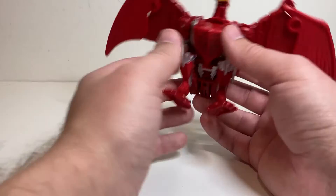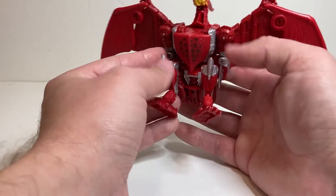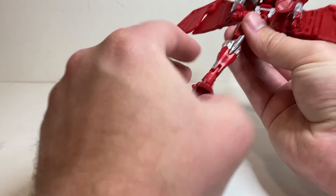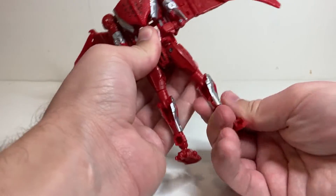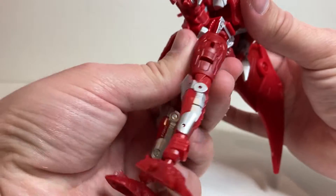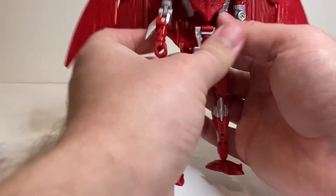To get into transformation, he's very similar to Air Razor since it is mostly the same skeleton. You start off with the legs, just untapping them from the side and rotating them down. Then unbend at the knee, unbend at the shin, rotate around the foot, rotate around the lower leg, and do that on both sides.